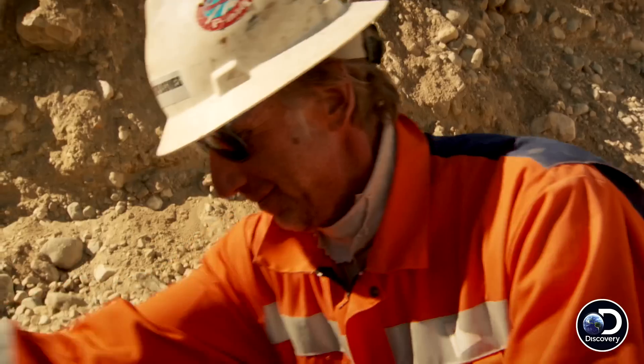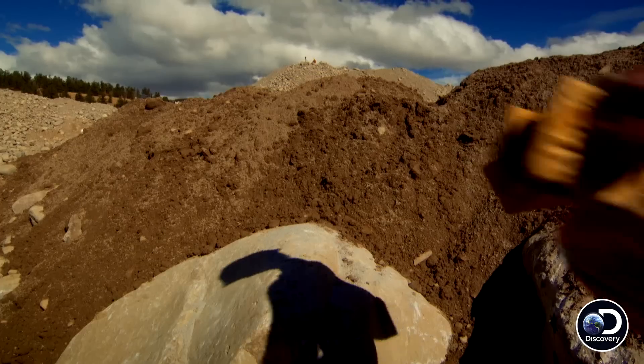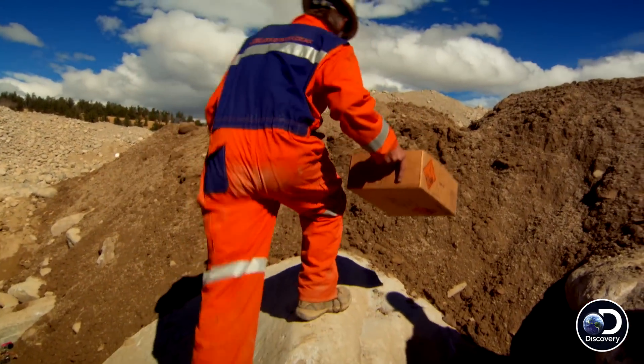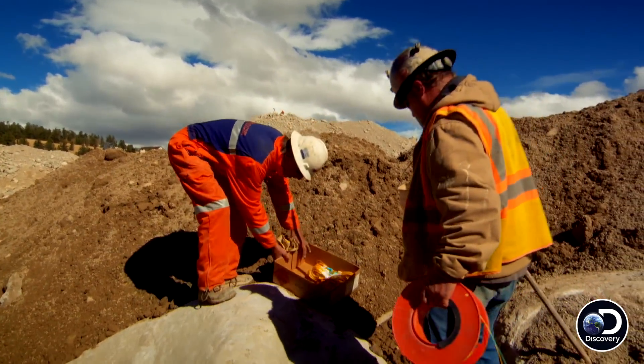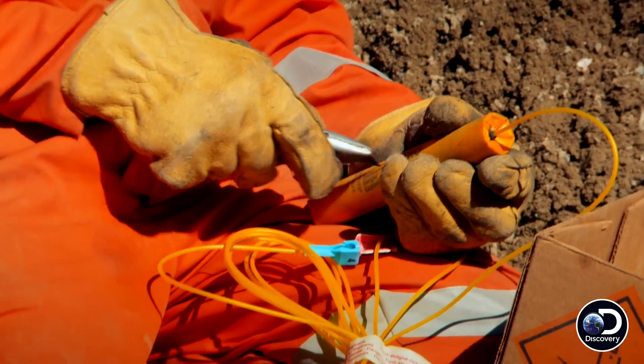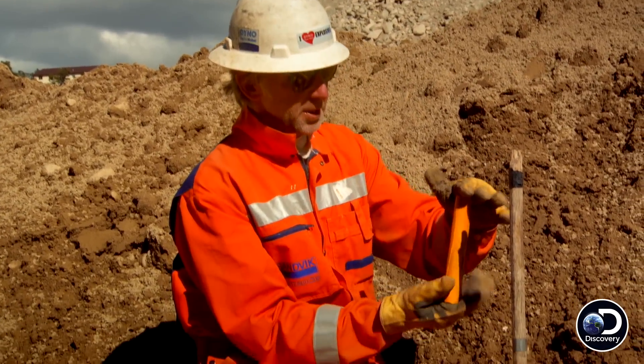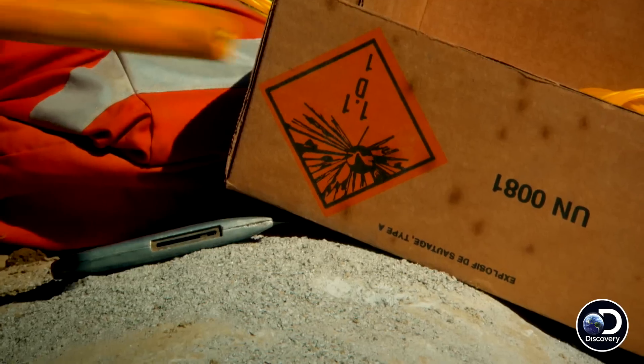Extra gelatin dynamite — that ought to do it. To blast a 20,000 pound boulder, it will take a stick and a half of dynamite. The energy equivalent of this is on the order of about 100 million horsepower. Cutting it — mark cutting — will allow the cartridge to shrink and expand in the borehole, so we get most of the energy down on the ground, in the rock.